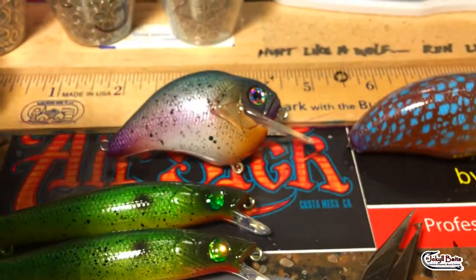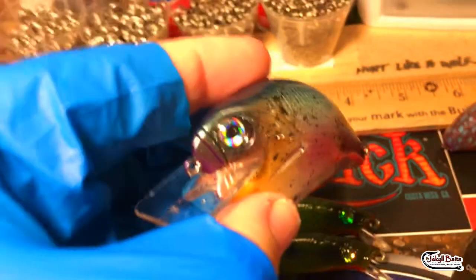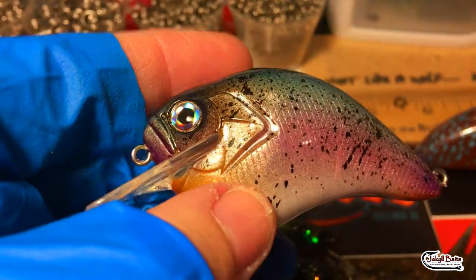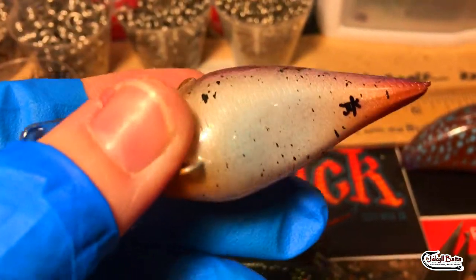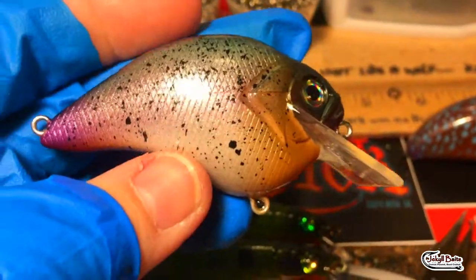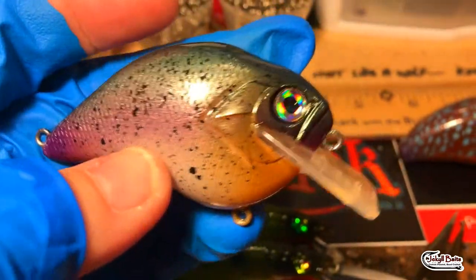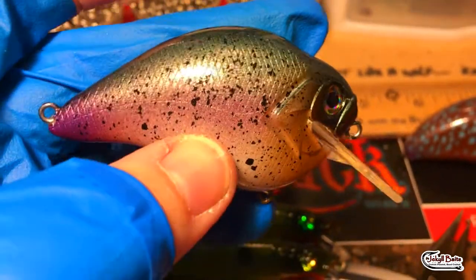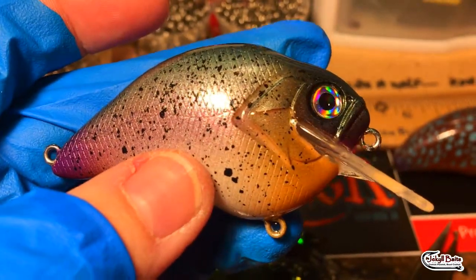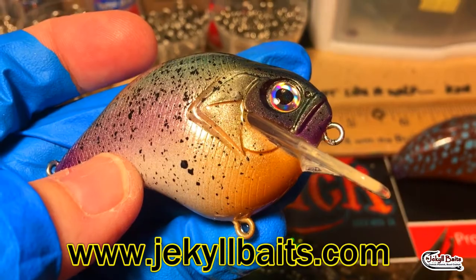Goofing around with some new rainbow trout patterns. This is the Mega Bass style S-crank, a Dinger custom blank. Look at the detail in this bait - just a beautiful beautiful bait. So all you barista guys out there, all you northerners, got to spend a couple seconds on this one. This is going to catch them for sure. If you guys want any of this, hit me up, message me. Most of this stuff is available on the website at www.jekylbates.com.